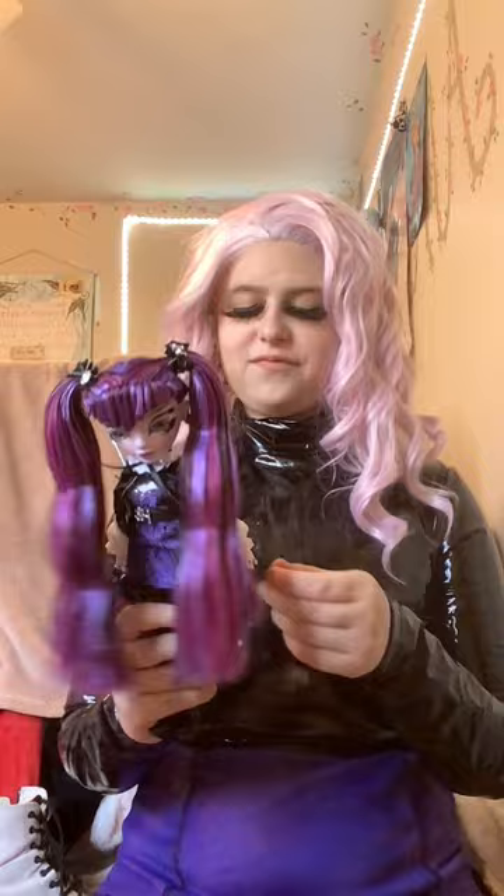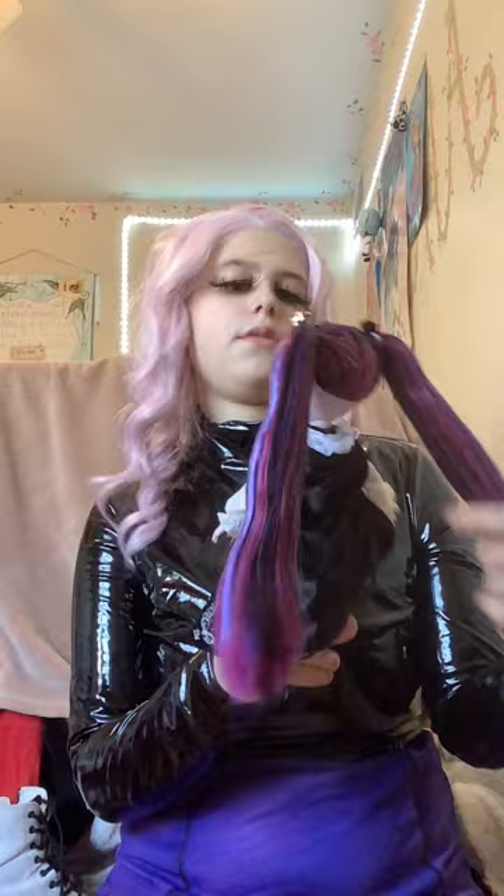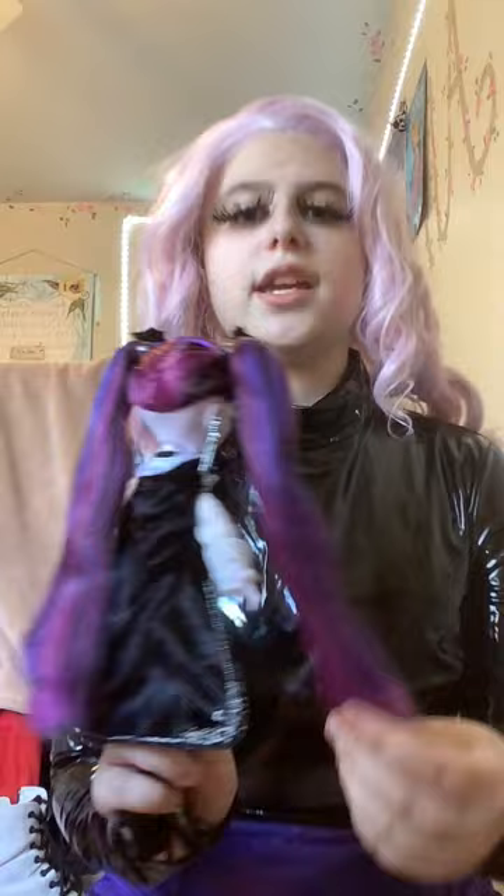I'm so happy that there's a line of fashion dolls made with such detail and beauty. It really reminds me of original Generation One Monster High, but even better dare I say. I feel like some of the Rainbow High dolls don't have this level of detail, which is why I really do favor the Shadow High dolls.